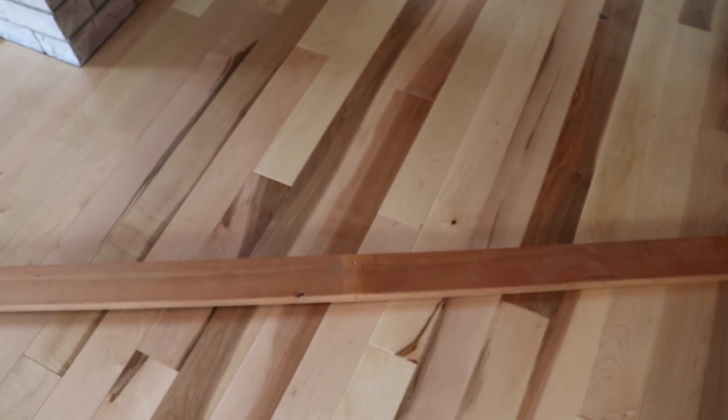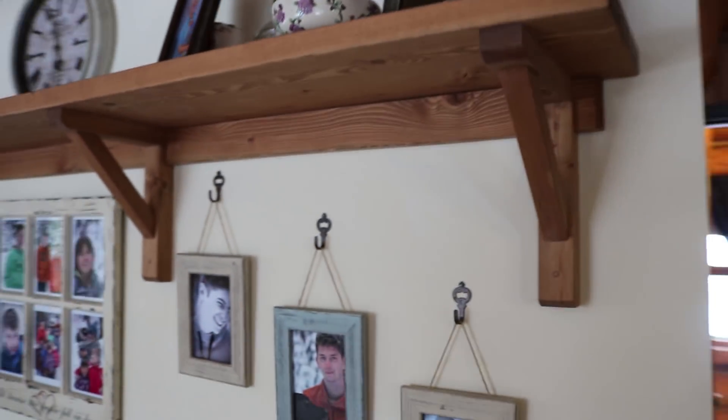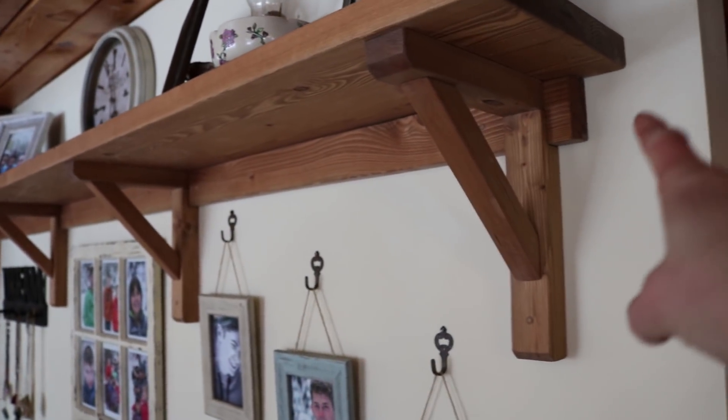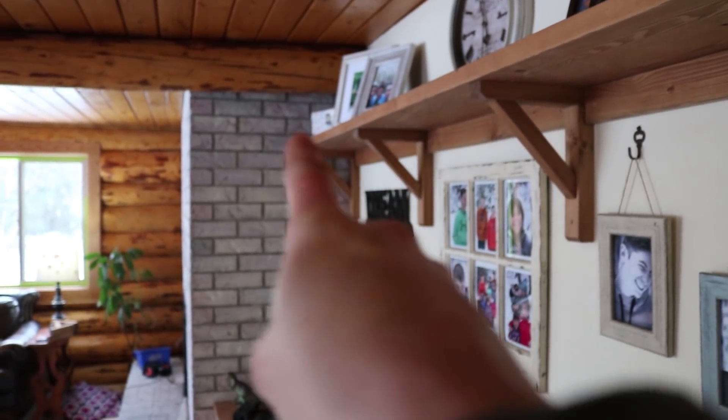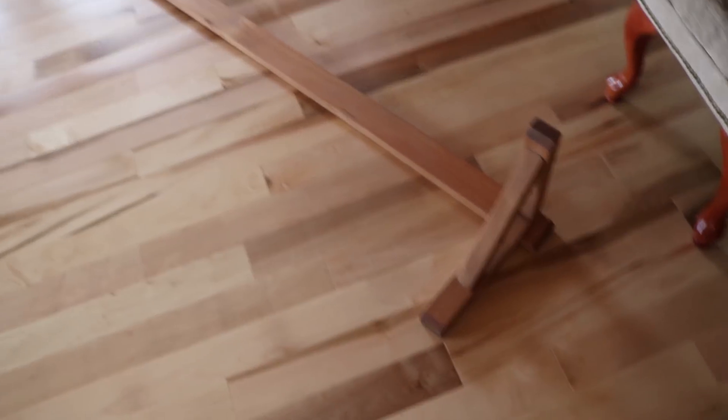One of the other problems with this one and why we couldn't use it is because it was designed to be a shelf like this, so it has a little piece sticking out on one side, but on the other side it's flat against this chimney. So this little piece is not sticking out on that side, and we wanted them to match obviously.